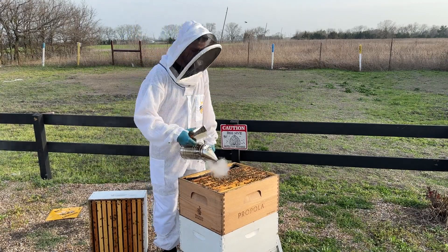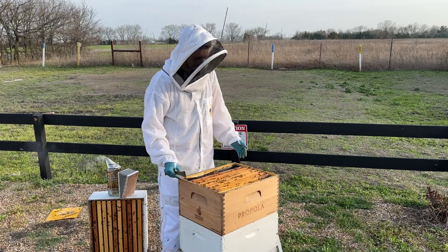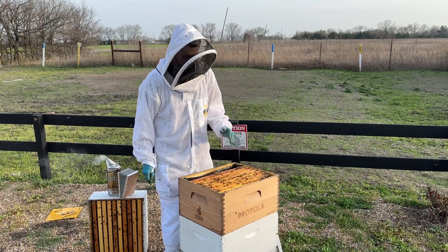That's often a sign of a failing queen or drone-laying workers. So how do you tell the difference? Here are a couple of things I look for in a hive when it comes to drone brood.